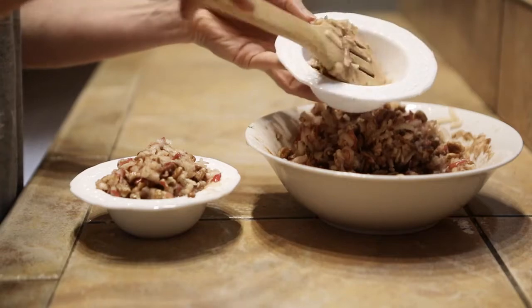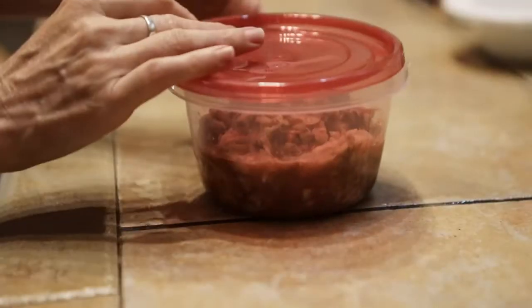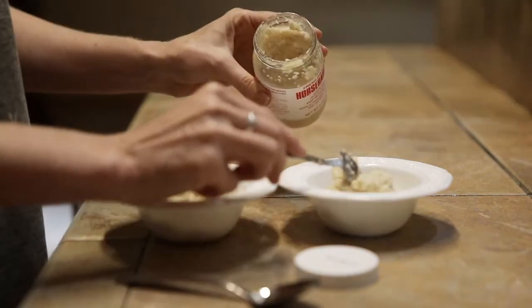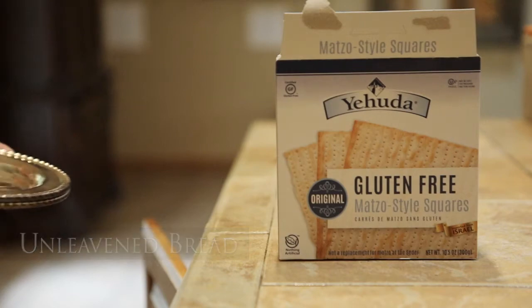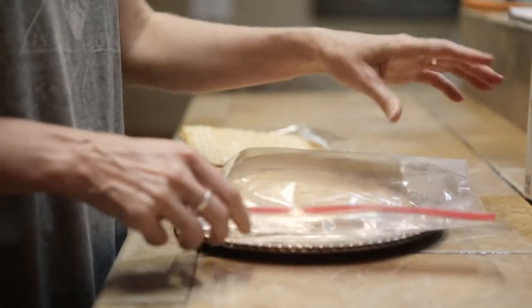I put the charoset in two dishes, cover and refrigerate them until it's time to start the Seder. Any extra can be kept for later. It's traditional to use horseradish for the bitter herbs — I like to find the refrigerated kind because that is the strongest. For unleavened bread we use matzah, and we like the gluten-free kind; we think it actually tastes better than the regular kind.